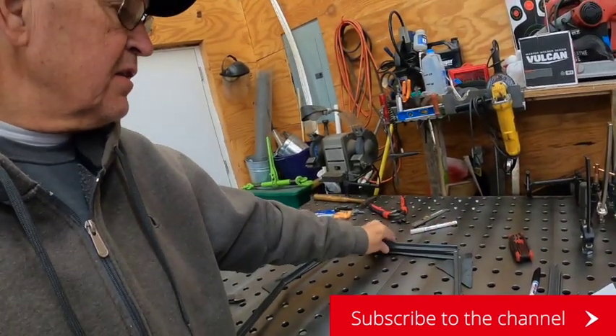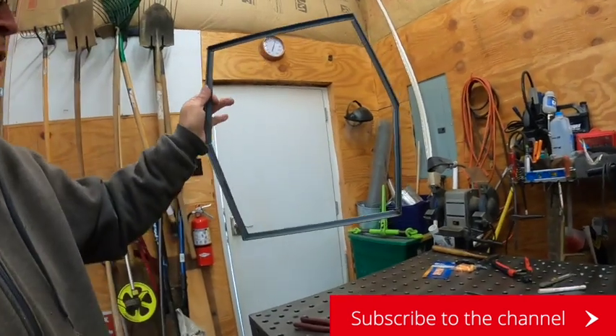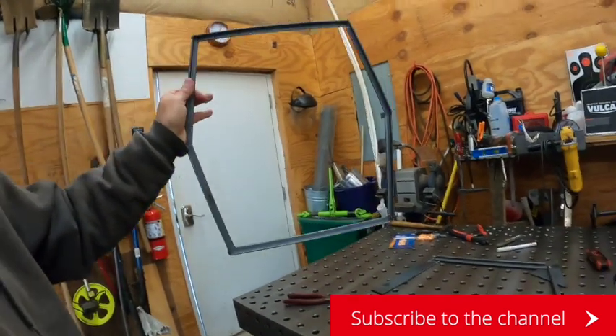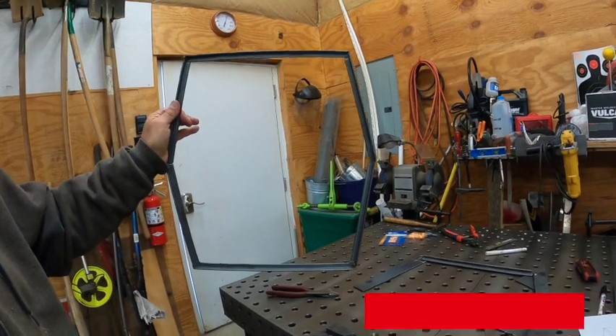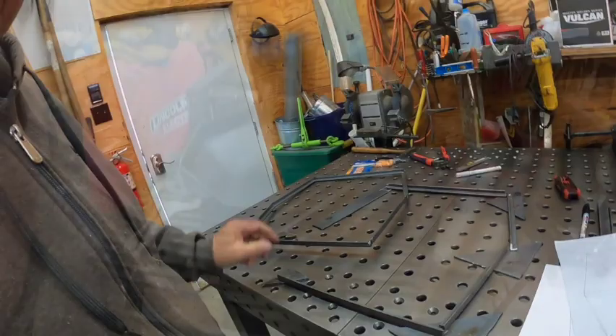So what I have done is I've put my first frame together. So I've got this, and now I will be working on — I've cut out my pieces for the other frame, so I'll be working on getting that together.